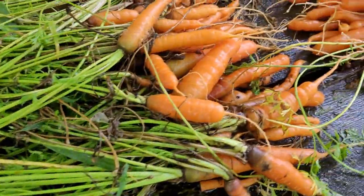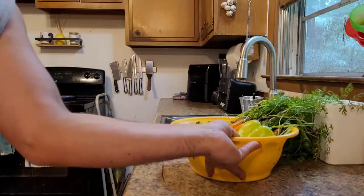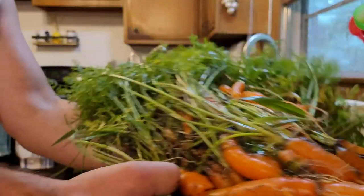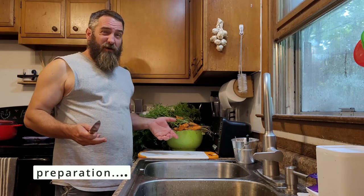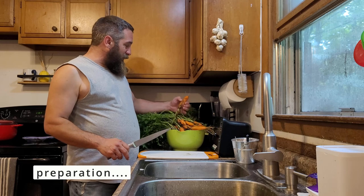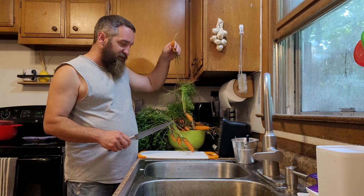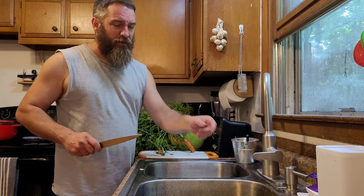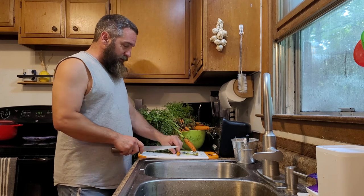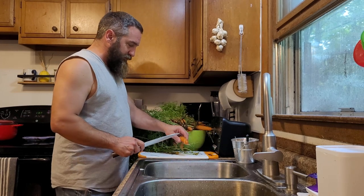We're going to go in and I'll show you guys how to process these. We're starting out pretty simple — all we're going to do is cut off the greens of the carrots. I've got a sink of water here and we're just going to let them soak in there to get some of the extra dirt off.